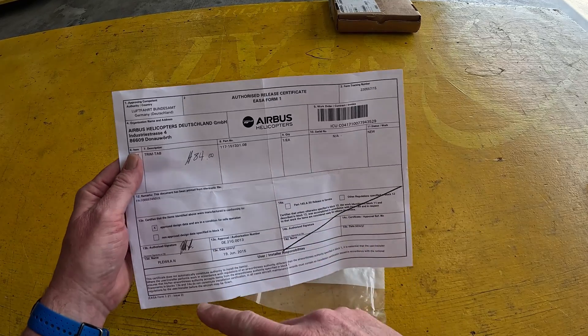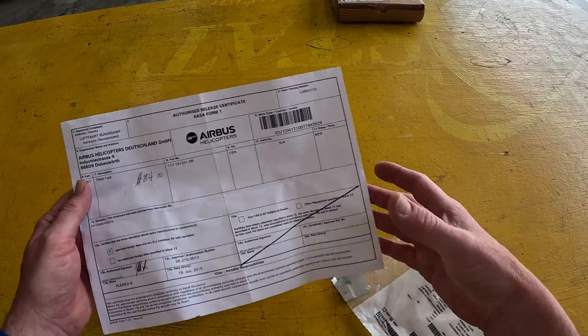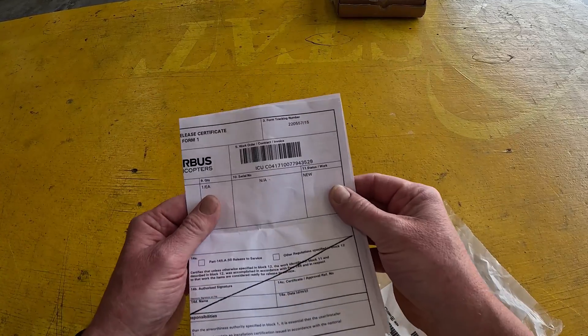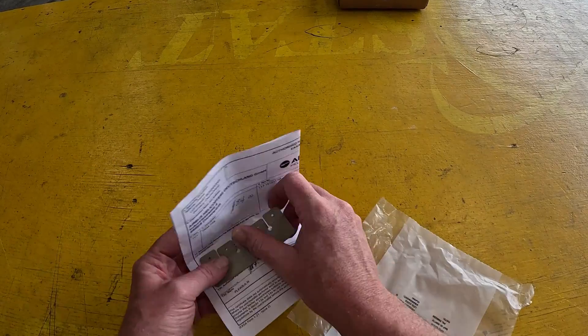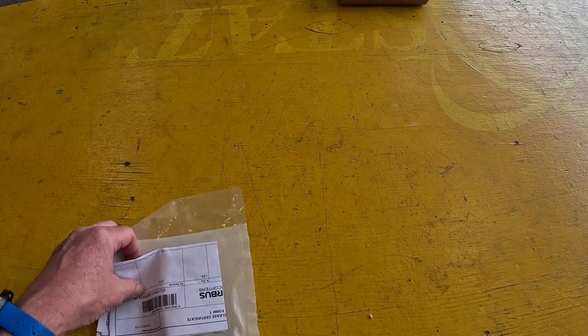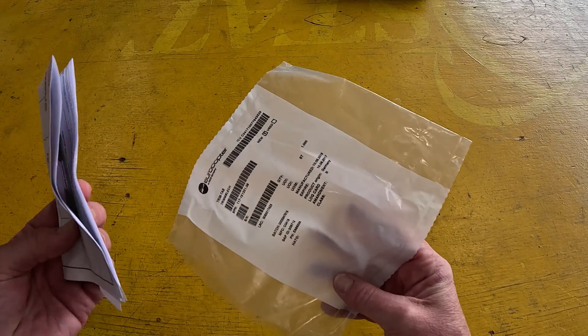I don't see anything on here that says it expires other than the package it came in. So this is trash. I talked to Airbus and said, 'Hey, is this really trash?' Yes, it's trash. You probably could get an extension at one point, but not anymore. So if you got any trim tabs, order them when you need them. Don't hang on to them — they expire and you get to throw them away.